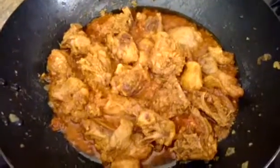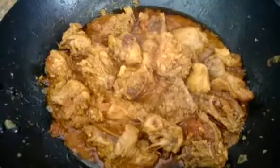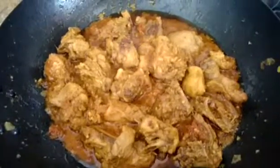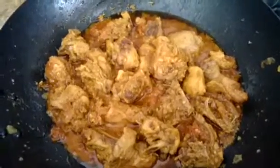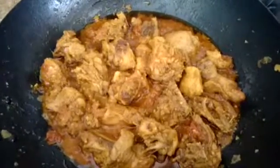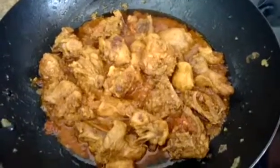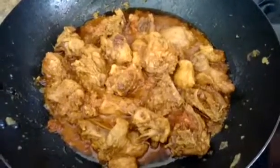The chicken curry is done and you can see what a beautiful, nice color it has and how much it has come up to the oil. You can serve it with just naan or with steamed dry white rice. Thank you for watching and enjoy the curry!